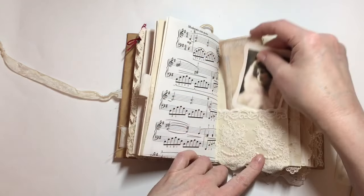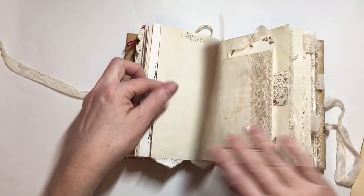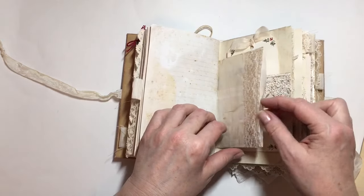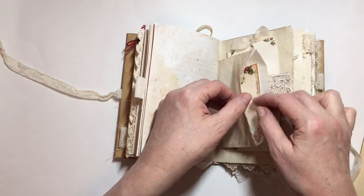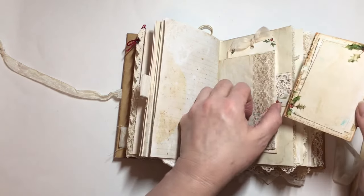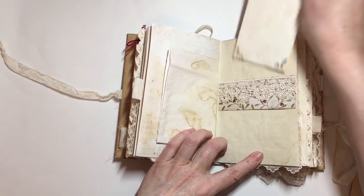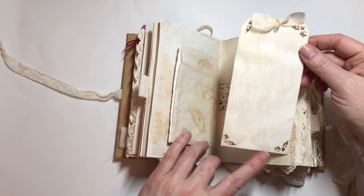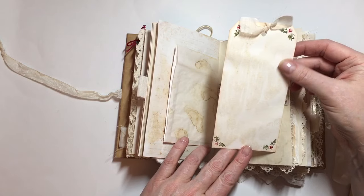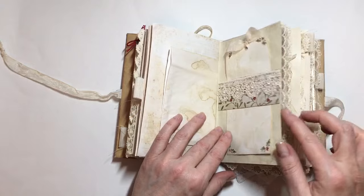There are a couple of printables in that lace pocket, and this one is from Nectar's Creations — really pretty. There's also a belly band, and I've just done some stamping in the corners and added a little bit of sheer fabric for the topper.